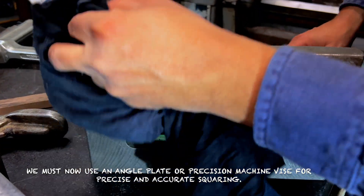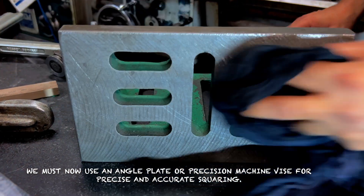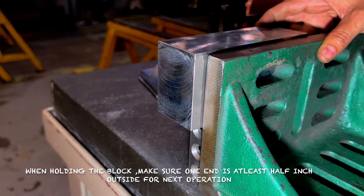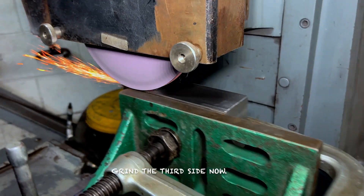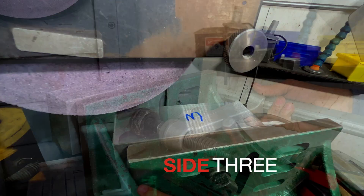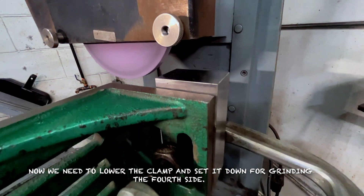We must now use an angle plate or precision machine vise for precise and accurate squaring. When holding the block, make sure one end is at least half inch outside for the next operation. Grind the third side now. Next, lower the clamp and set it down for grinding the fourth side.